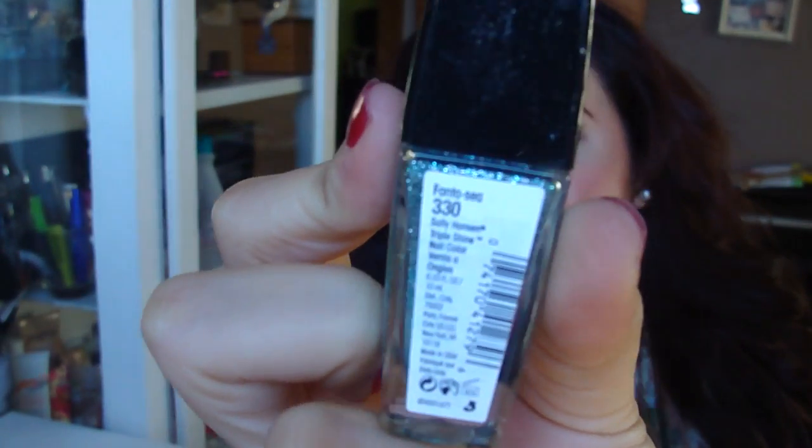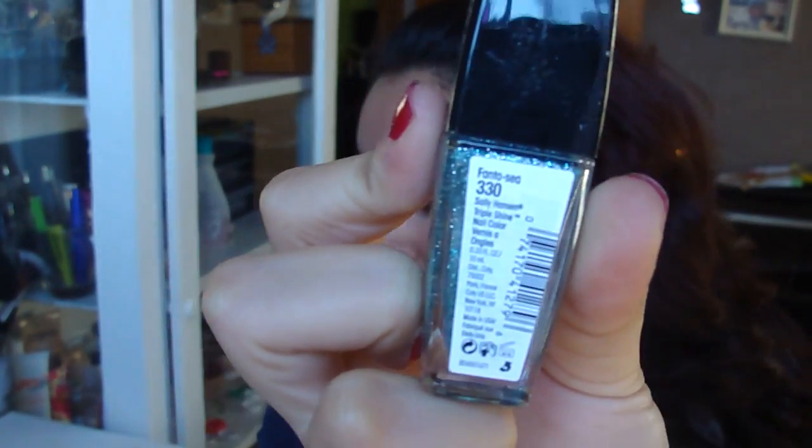The next product is the Sally Hansen New Triple Shine Nail Color. This is what that looks like. It's really glittery, and I like anything glittery. And this is in the color Fantasy — that's literally how it's spelled. I don't know if you guys can see that. And this is $4.99.